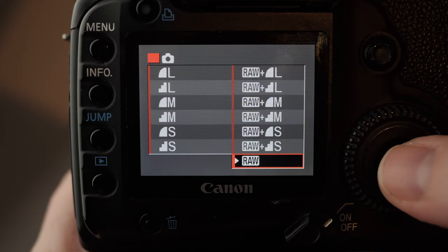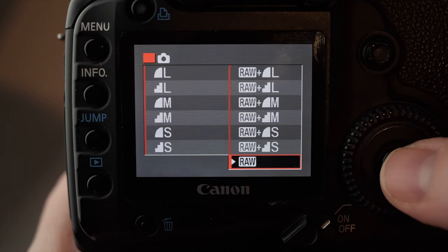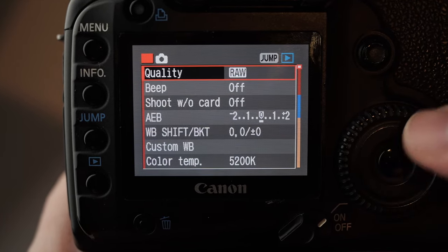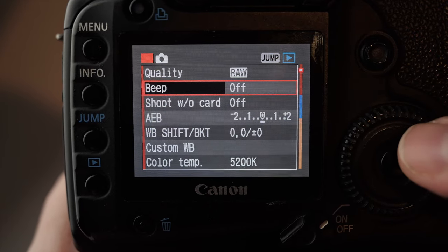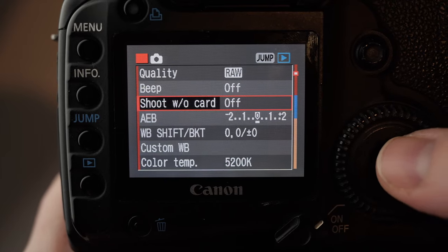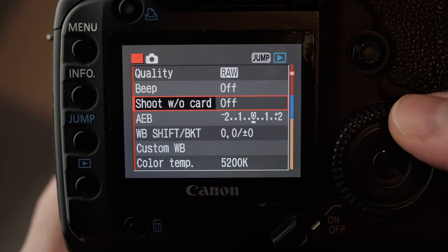The first point here is that I just set this to RAW — I only shoot RAW on this camera. The beep I switch off; it's just the autofocus confirmation. And shoot without card I switch off as well. That means if there's no card in the side, it won't take a photo, so you're not going to start shooting without one.